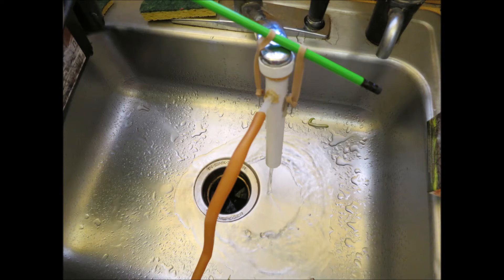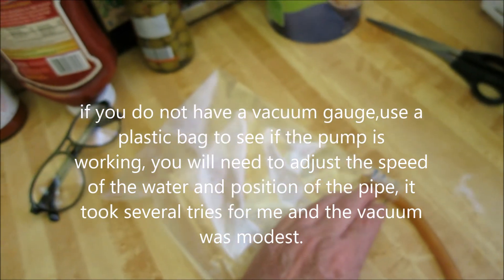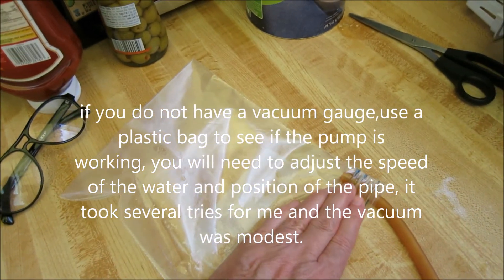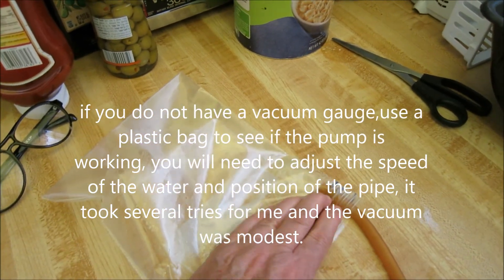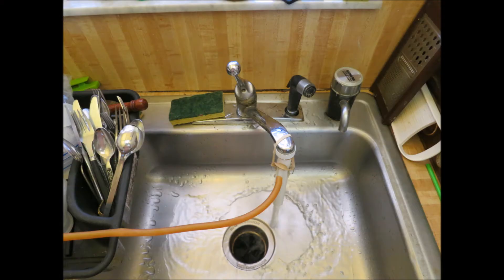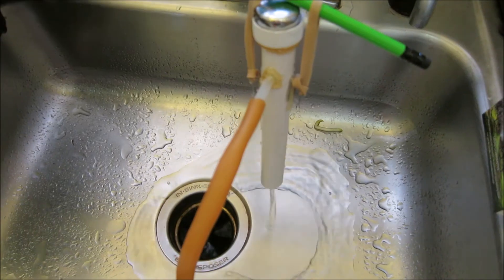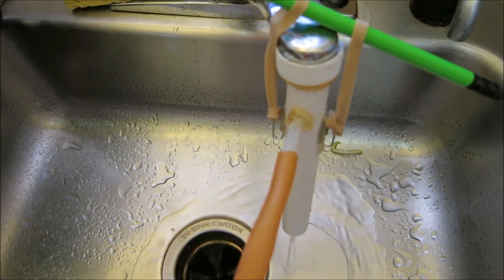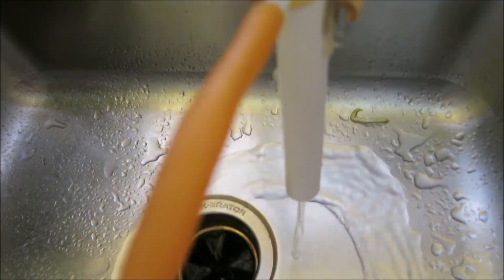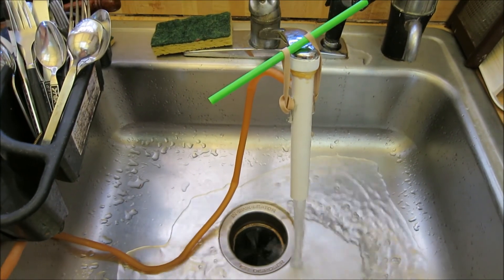I tried several times before I got it right. I put the tubing into a plastic bag to see if it would suck out the air and make a little vacuum. You have to fiddle with the pipe to get the right amount of vacuum, and you have to have a large flow of water. It took some experimenting to get it to where it would work. I'm going to be ordering a little vacuum gauge to do some more experiments and see if I can make it more efficient.